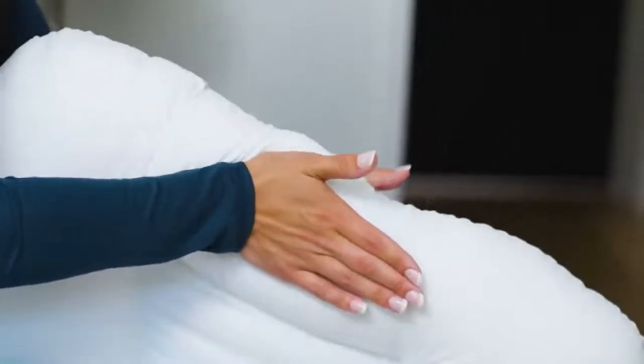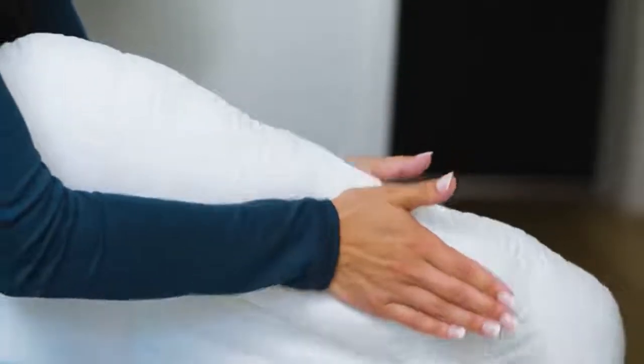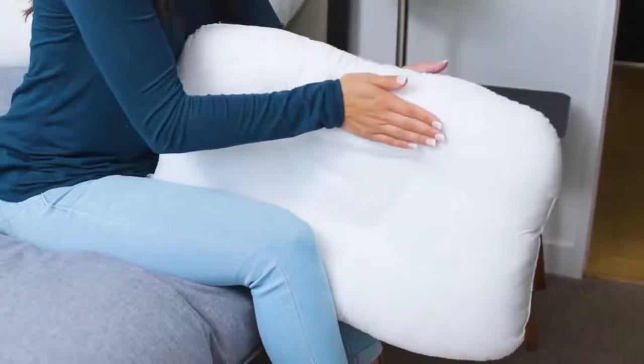Slowly alternate your hands while applying pressure at the base of your palms and pushing toward the corner of the pillow. This will help move the fiber within the pillow towards the edge of the neck roll. Repeat this process until you reach the firmness you desire.